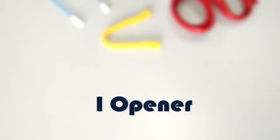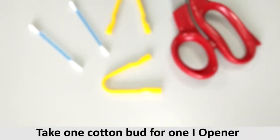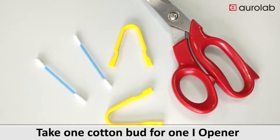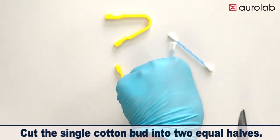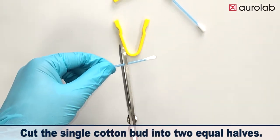Eye Opener. Take one cotton bud for one eye opener. Cut the single cotton bud into two equal halves.